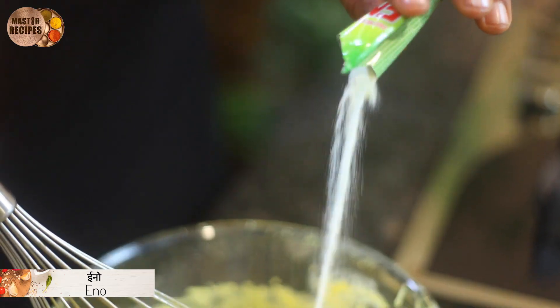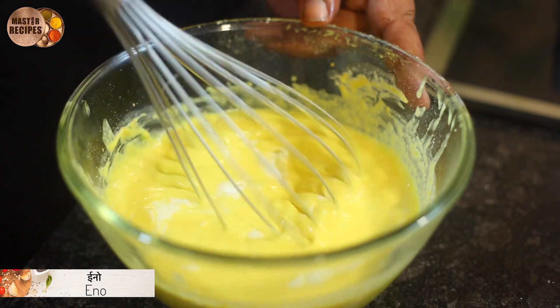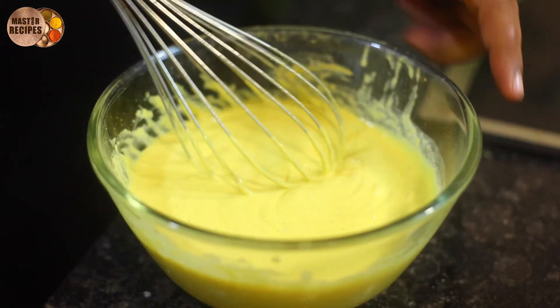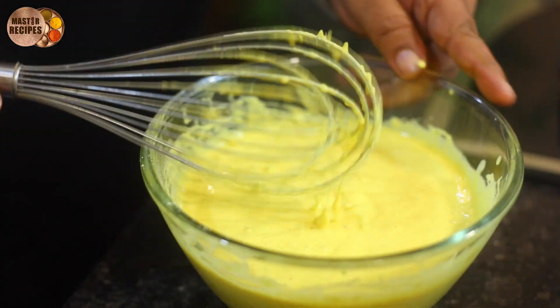Now we mix this with a little bit of steam. We mix this with a little bit of steam.